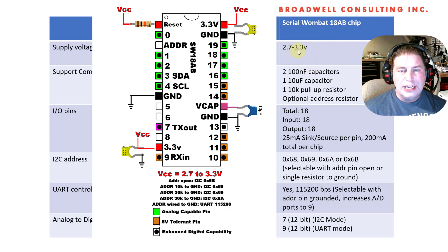However, the UART connection, which we'll talk about in the future, is five-volt tolerant, so that'll be easy.